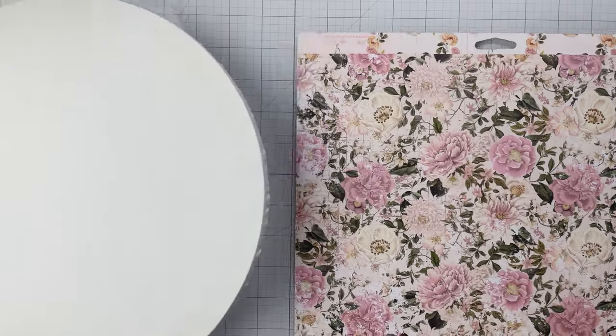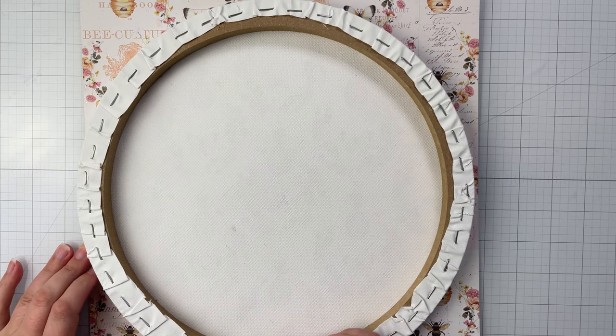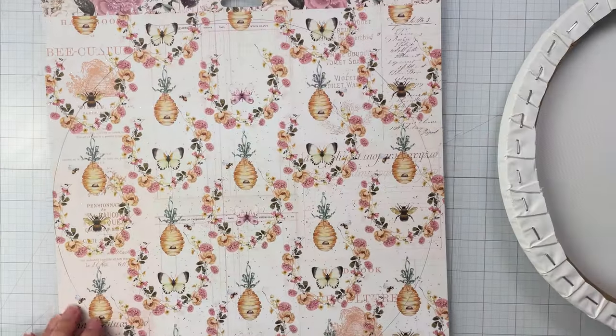Hello crafty friends and welcome to my channel. I'm Adrienne Bozzi of Alice Scraps Wonderland. Today I'll be walking you through how to create a mixed media canvas with a focus on creating windows with paper tearing.